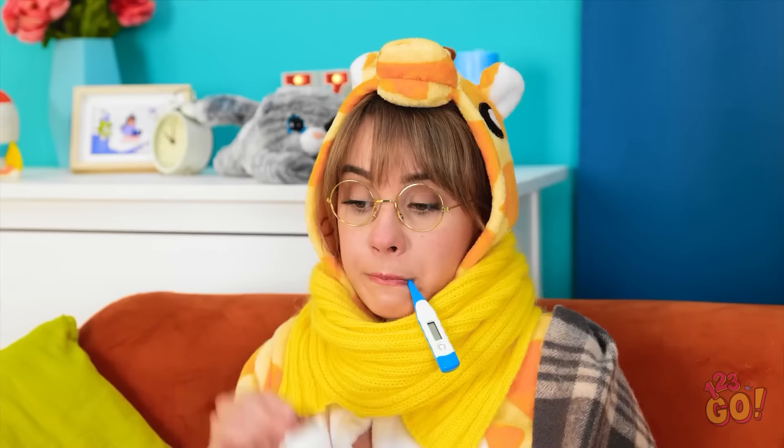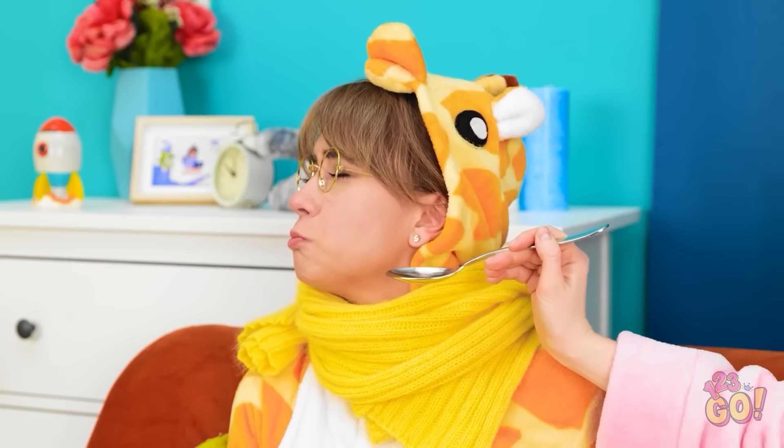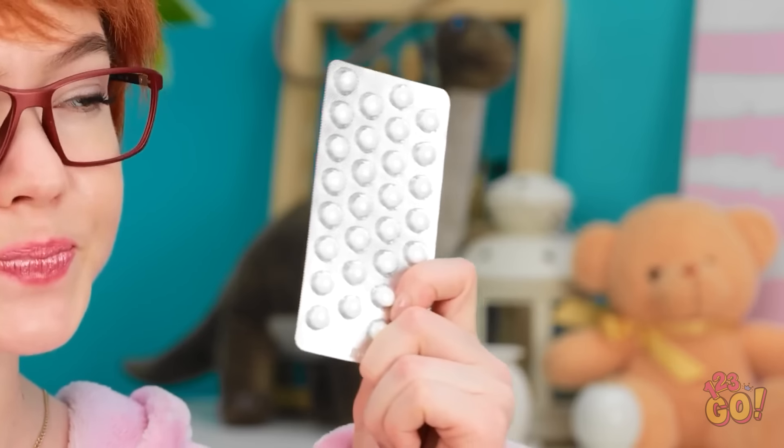I feel yucky. I hate being ill. At least I have these gummy bears. How's my little baby? This isn't good. You need some medicine. This'll make you feel better. Open wide! No! I don't want it! It's gross! Fine. We'll try these tablets. This'll be easier to swallow.